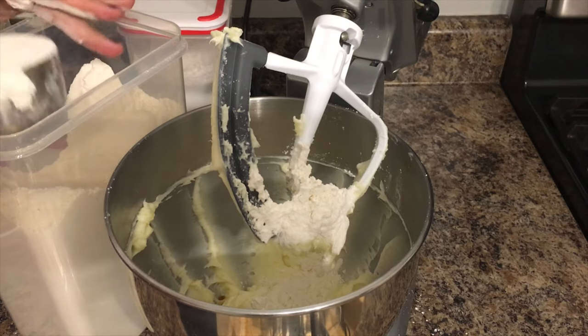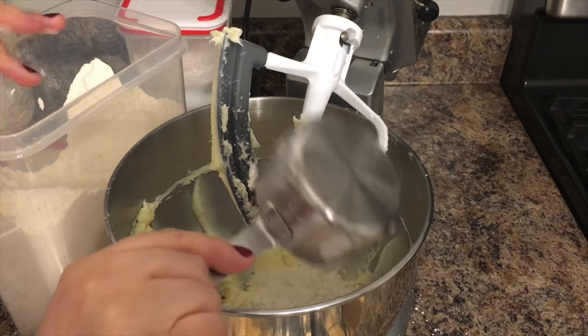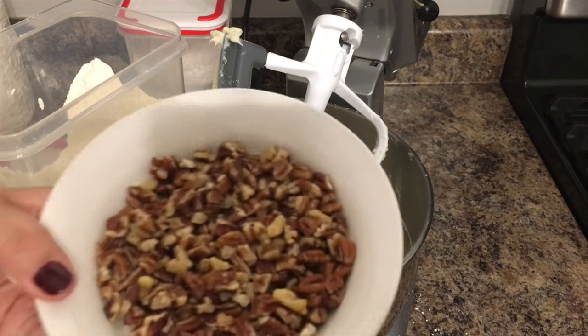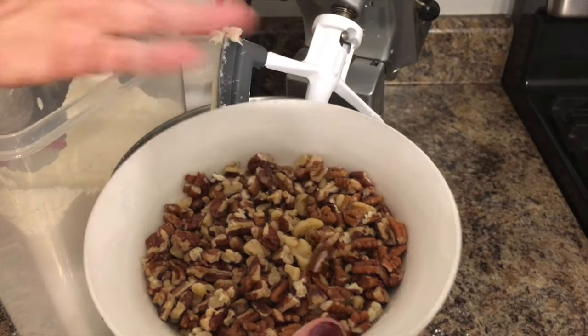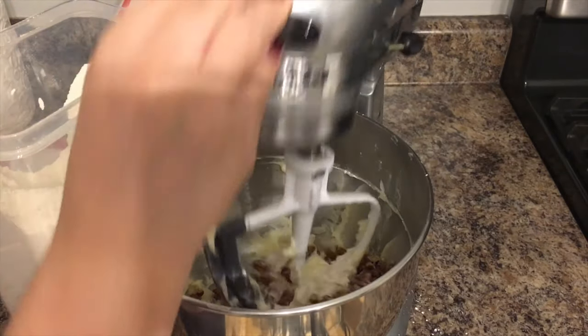Once you add your flour, you're going to add your pecans. Make sure that your pecans are chopped — if you have whole ones, just chop them with a knife on a cutting board, or you can always buy pre-chopped pecans. You want them in tiny little pieces because the cookies are small.